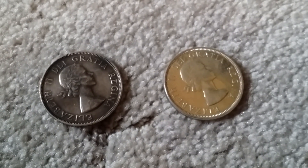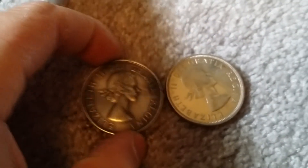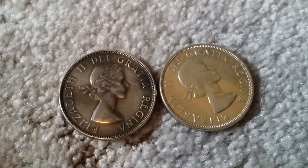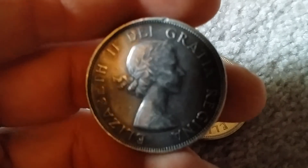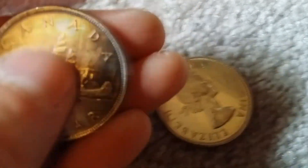I was just putting my dollars away and I came across this one. Look at the beautiful toning on it — it's just amazing, it's just crazy. It's definitely my favorite portrait of Queen Elizabeth. Really nice toning on these.